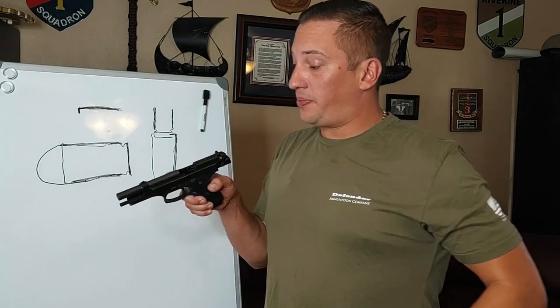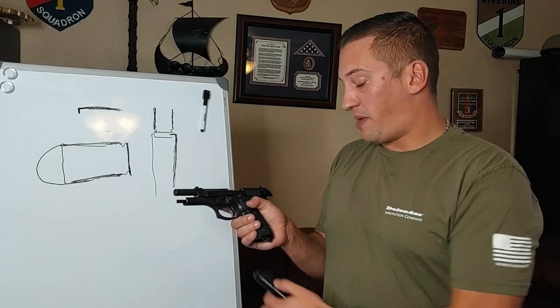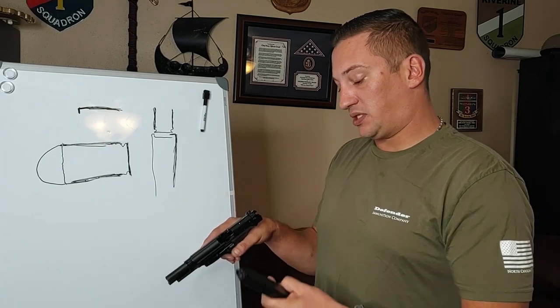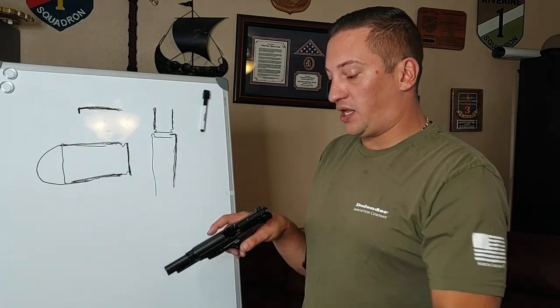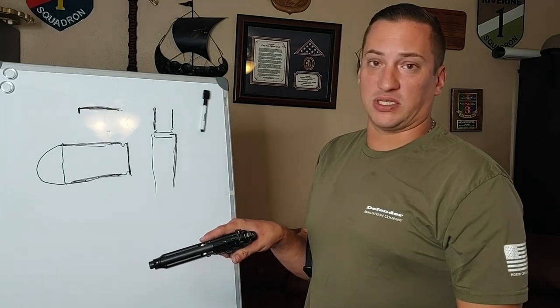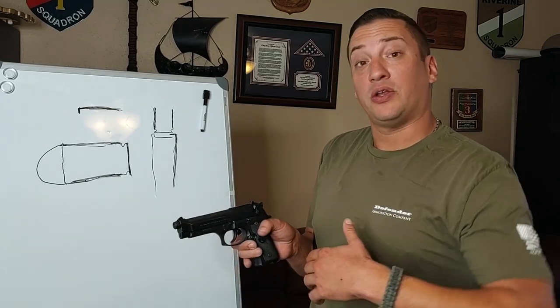What I'm talking about is when people take their gun, they have a full magazine and they drop a single round — snap cap by the way — a single round into the chamber and then they put the slide forward on the round. Don't do that.